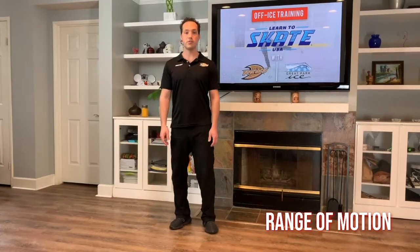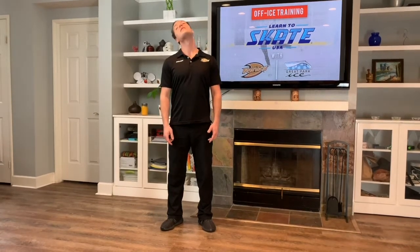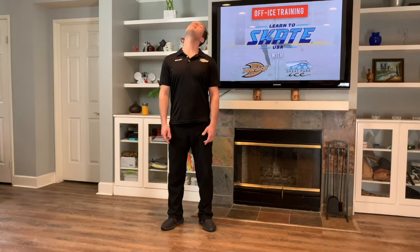Starting with range of motion, we're going to start with our neck. Let's do eight neck rolls to the left — and continue, five, six, seven, eight. Now we're going to do eight neck rolls to the right — and continue, five, six, seven, eight.